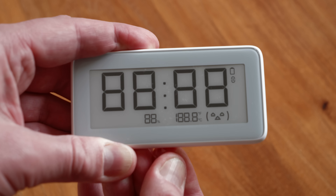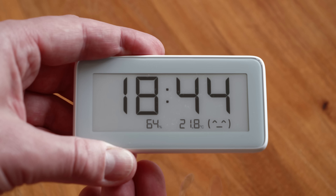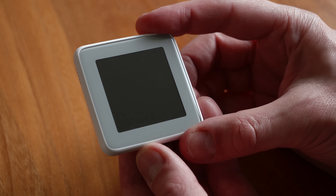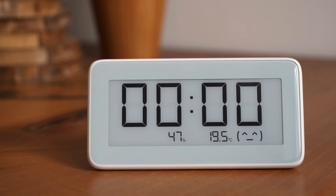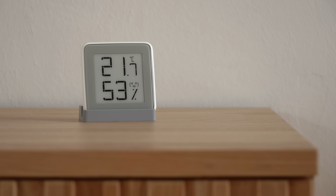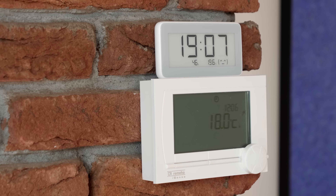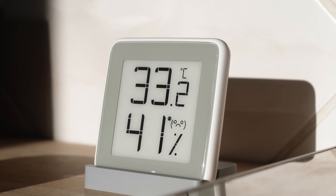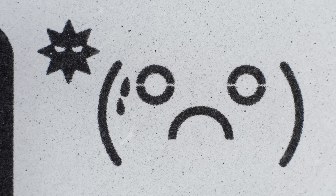Unfortunately, the anti-glare layer prevented me from getting decent super macro shots. So I got this nice e-paper clock — why don't we see that more often? — and a little thermometer. I think this is an excellent application of e-paper. I wouldn't mind a thermostat with an e-paper display. But more importantly, these do not have an anti-glare layer, meaning I can go super macro.